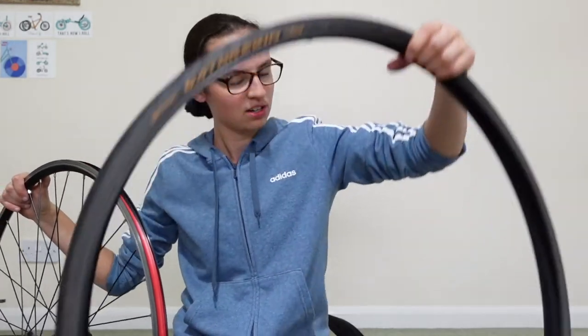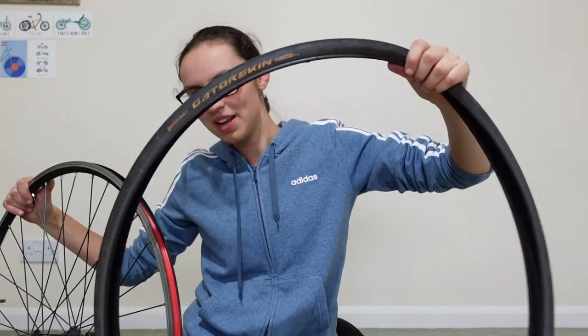Fun fact: did you know you can recycle your old tyres at Rutland Cycling through the VeloRim programme? You have to pay for it, but it's better than it going to landfill. I think it's 50p per tyre. So that's where these will be going.